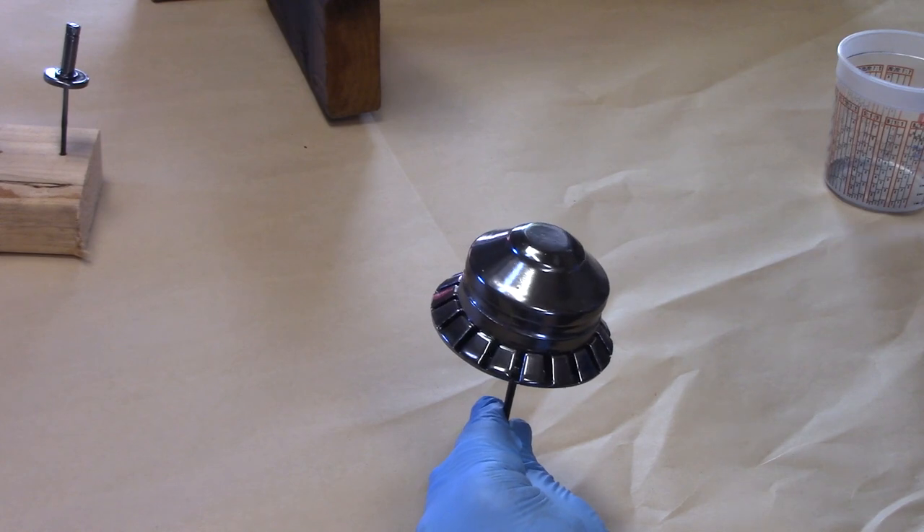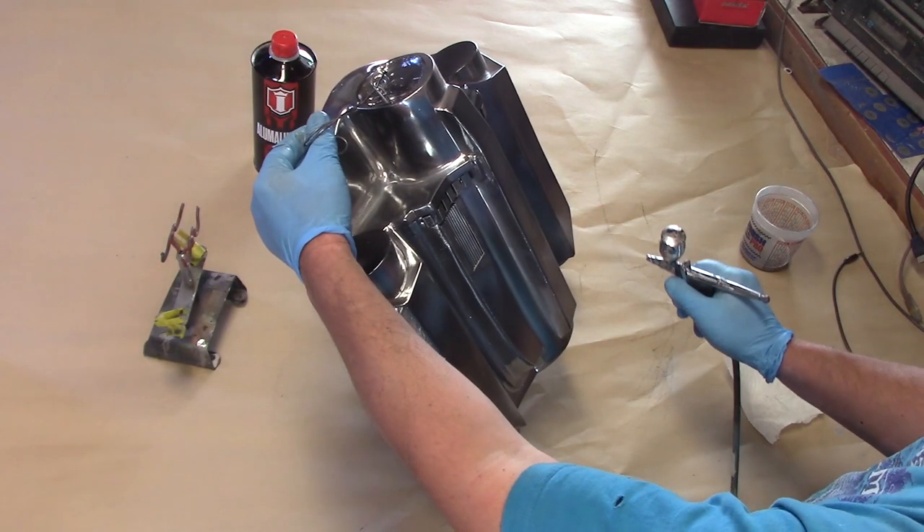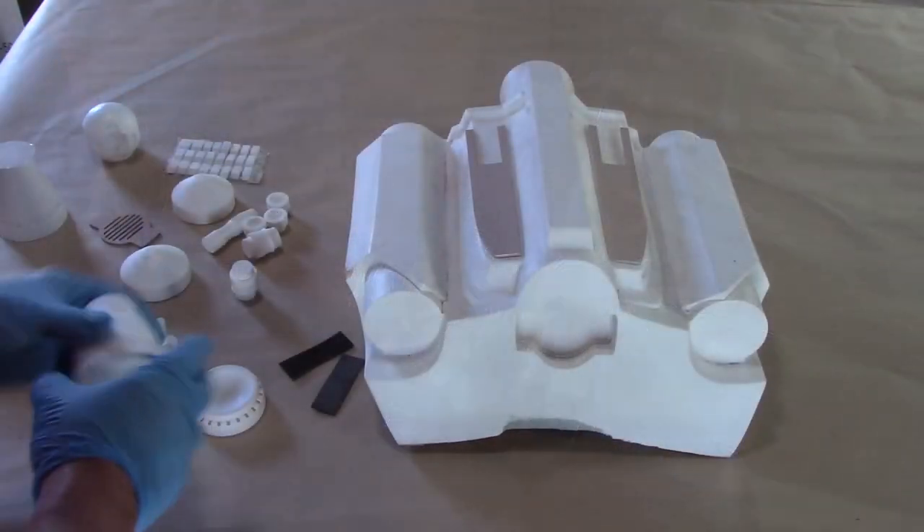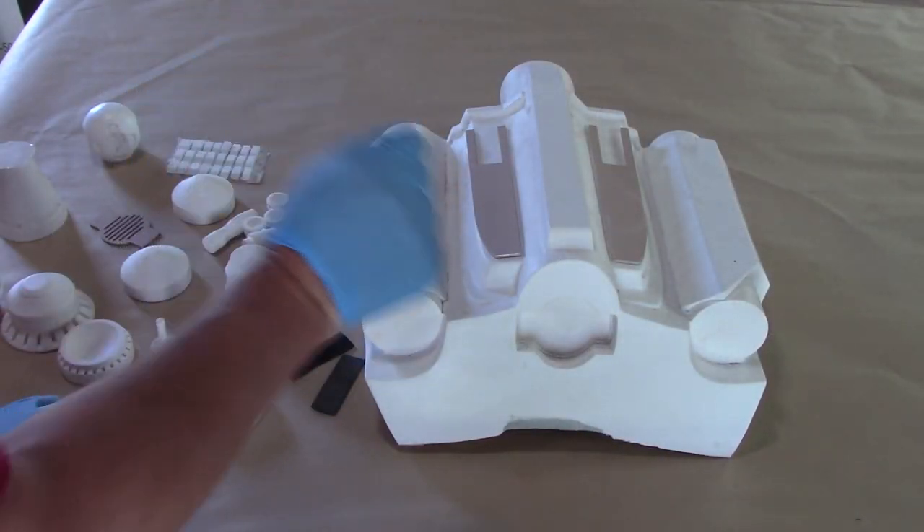my new favorite chrome paint. I wasn't planning on doing this build-up this week, but I've got a big open gap in my schedule so I figured I would go ahead and do the Rising Phoenix.